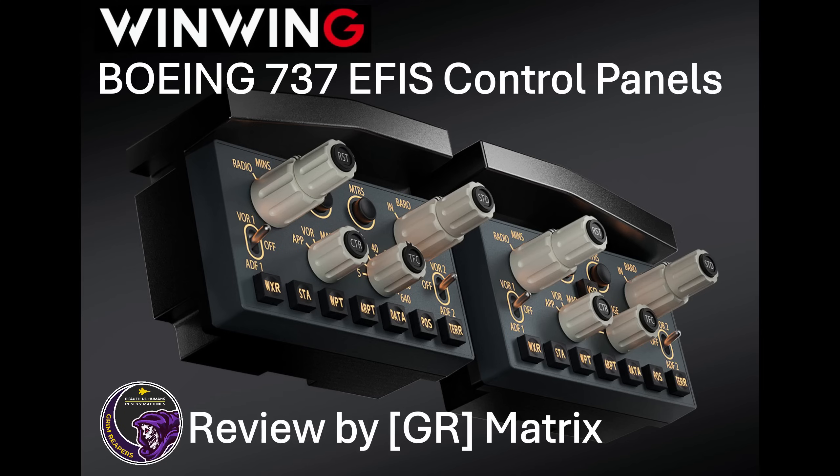In summary, WinWing's two EFIS control panels for the 737NG and the 737 MAX are nice, high-quality pieces of equipment at a very good price — extraordinarily good value. One thing I would say is that when new, the switches are a little bit stiff to operate, but as you use them I'm sure they will free up somewhat. All in all, very useful items for those who fly the 737NG and MAX in simulators, and particularly for those who want extra immersion or are running a home cockpit simulator setup. I hope you've enjoyed this review and I look forward to seeing you again in the near future.